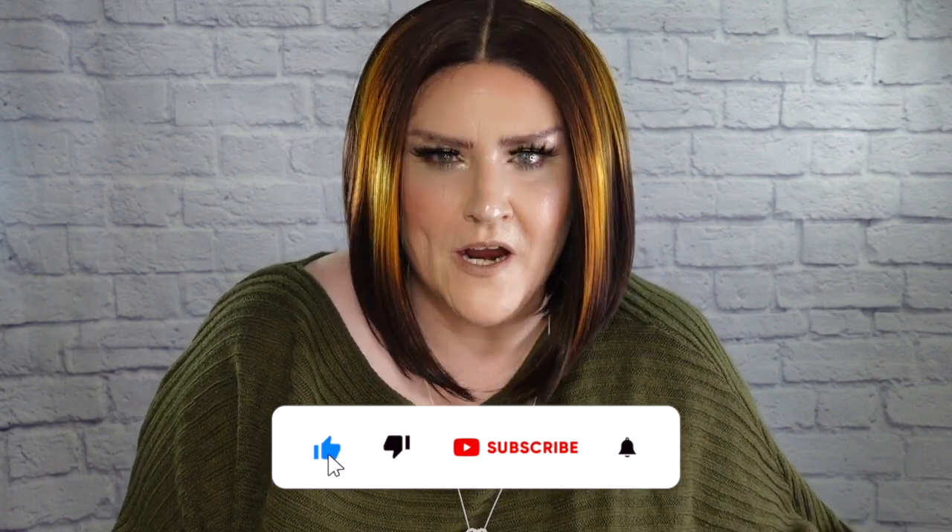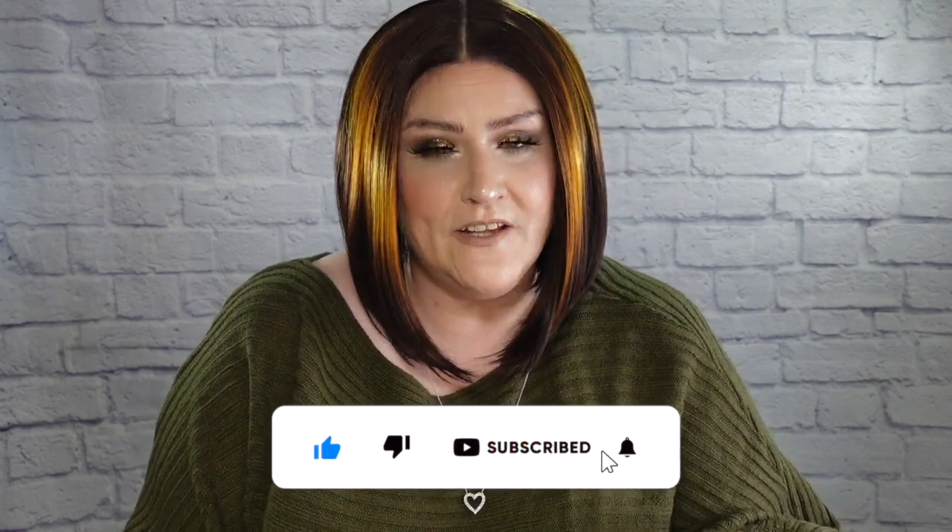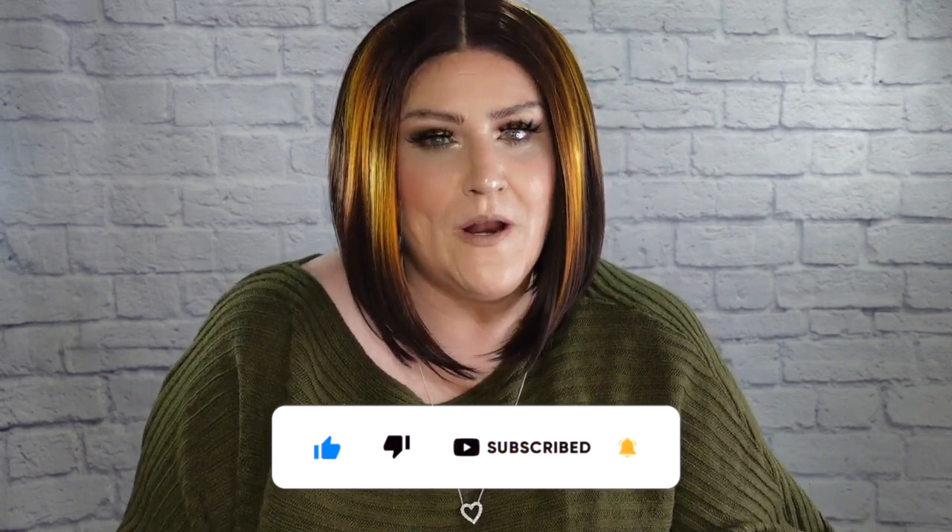Subscribe. Click the button. Join the party. And make sure you also click that little bell because I never know when I'm going to surprise you with an upload, and I would hate for you to miss one. Especially if you love wig reviews. That is what I pretty much bring to you. Just subscribe. Problem solved.